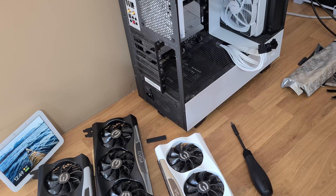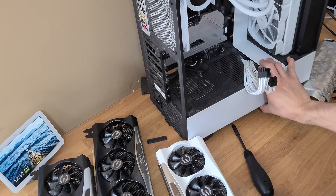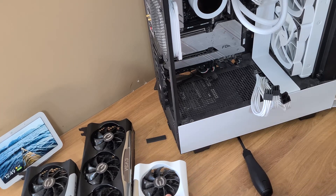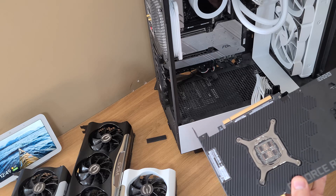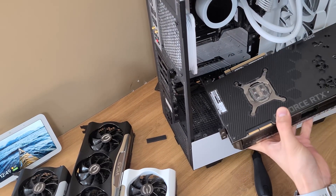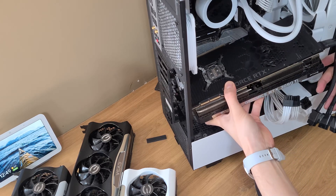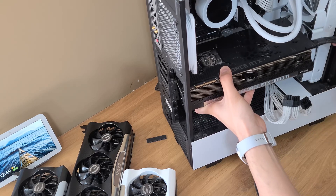I hope this fits — I don't even know if it's going to fit. I don't know about this connector.